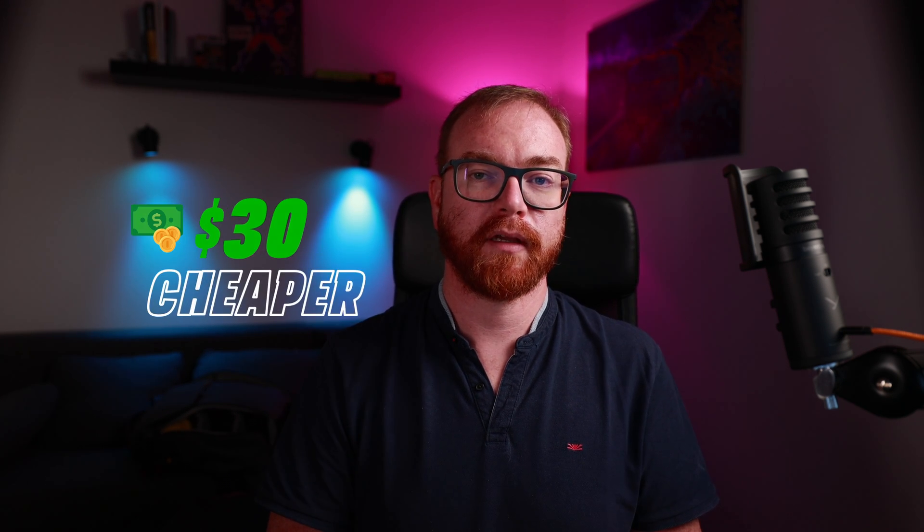The OBS Bot 4K is $30 cheaper even when not on sale, and when on sale it can be picked up for even less — I just saw it for $219, which makes it even easier to recommend. I recently did a review of the OBS Bot 4K, and you can check that out over here.